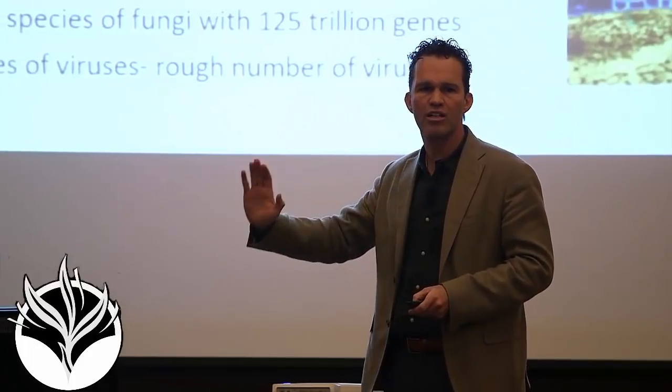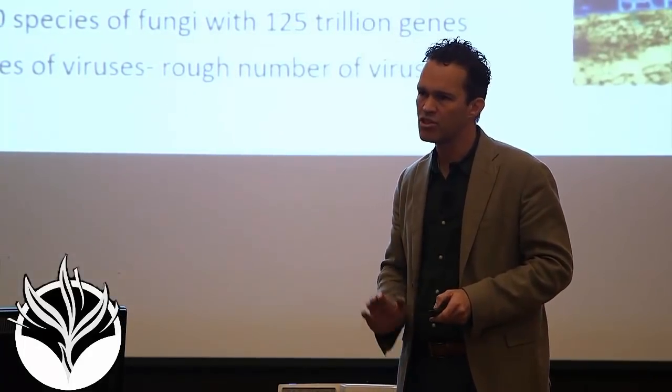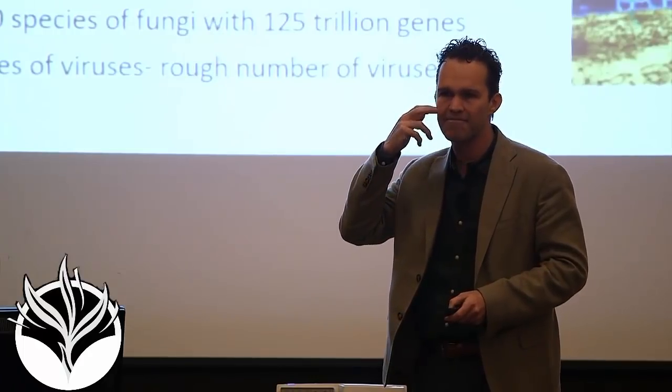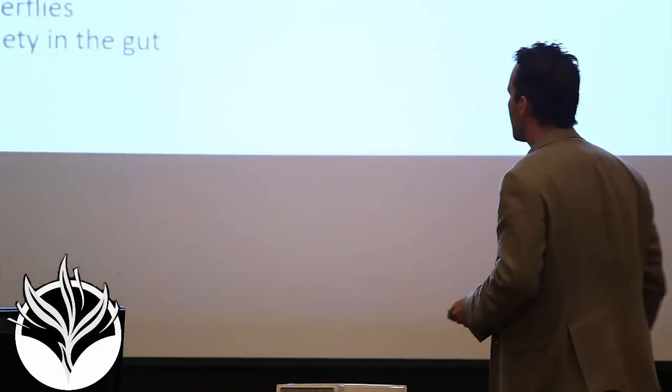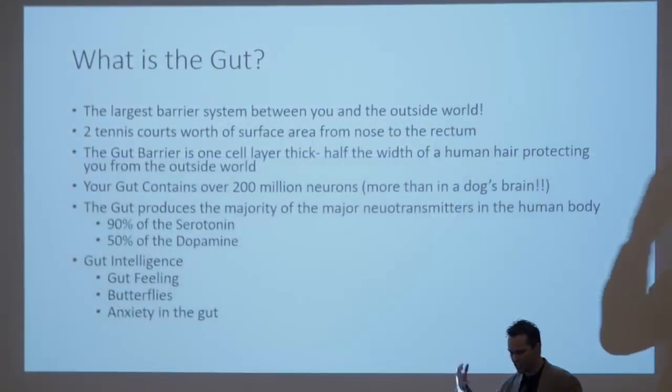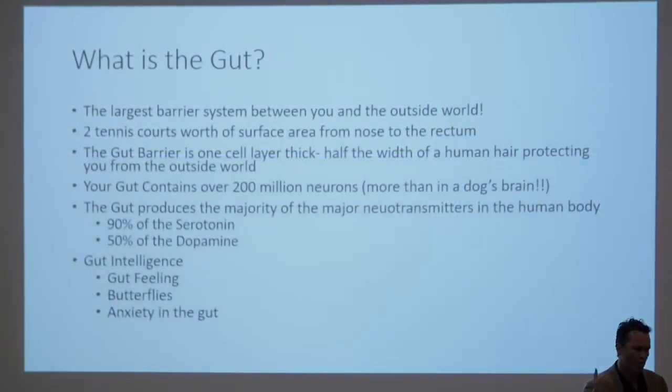You are so separated from this world it's made us all vulnerable — to the tune of 1 in 36 kids with autism, 1 in 2 adults with cancer, 100% of us losing our cognitive function by age 28. So what is the gut? We've called this the foundation of this microbiome — this is where we most highly interact with this microbiome environment, because it's the largest barrier we have to the outside world.